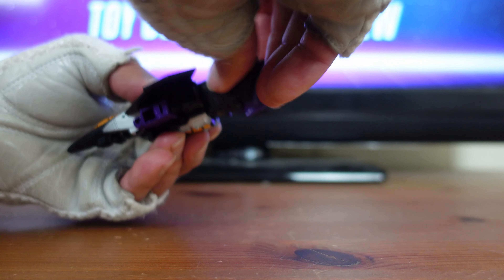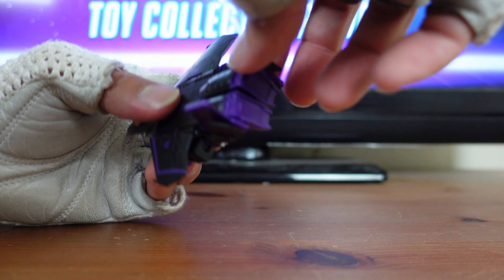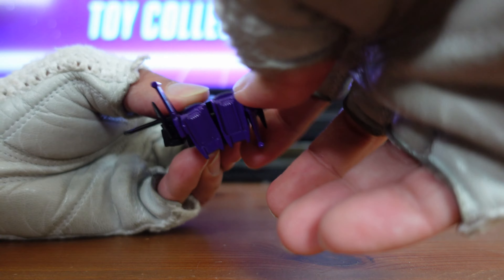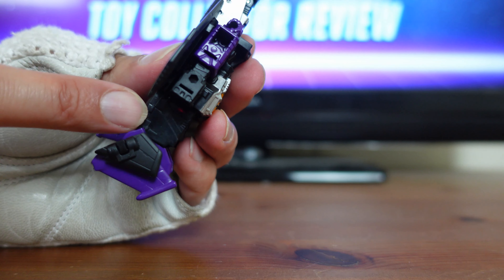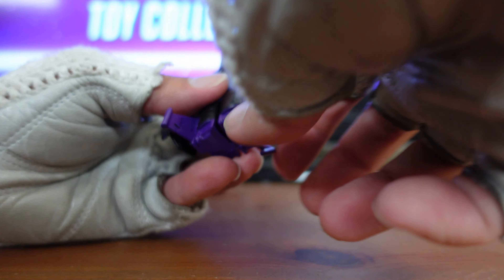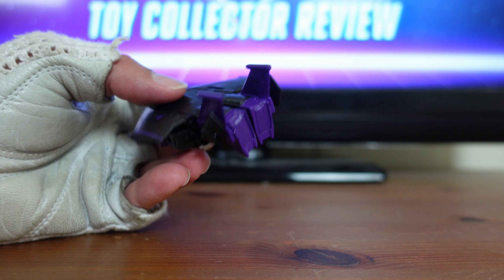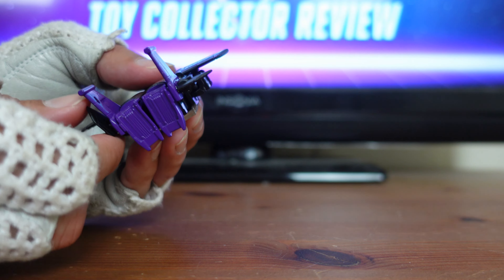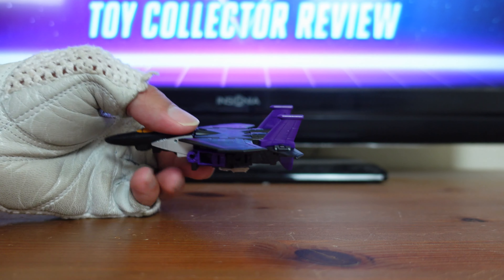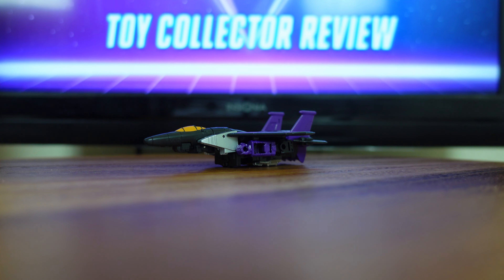The next part of the transformation, they want you to look at his tail wings right here. I'm going to flip mine out because the instructions want you to flip them out like that, and it pegs right in. On the inside of this tail fin right here, you've got a peg and a hole right there. You just want to make sure it rotates and pegs right in — very old school. You've also got these flaps right here — fold them out. And now you have Skywarp in his jet mode.